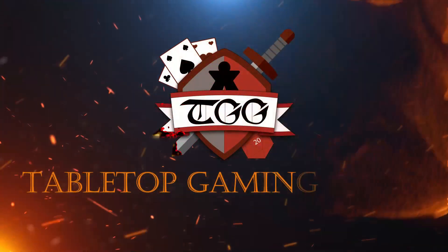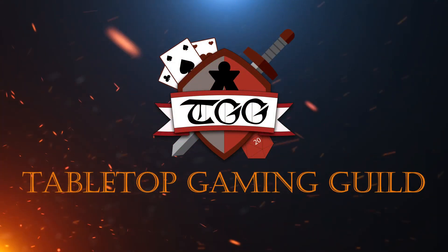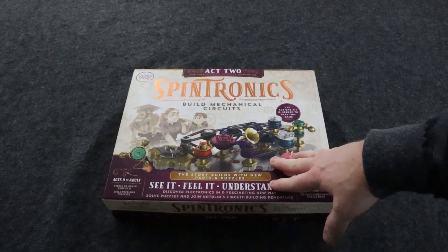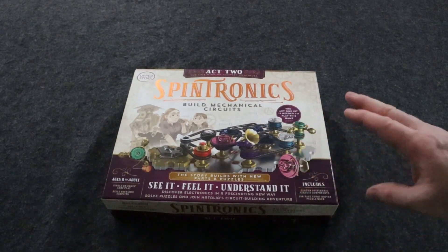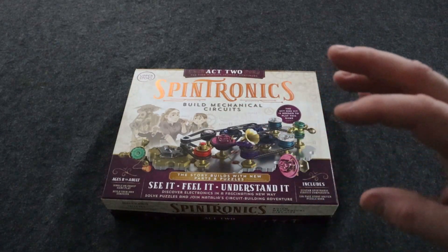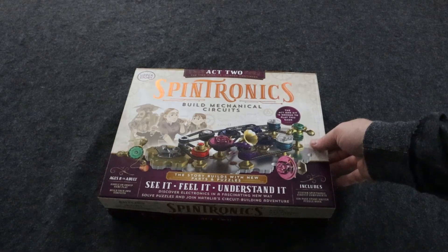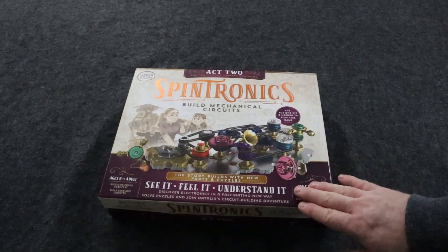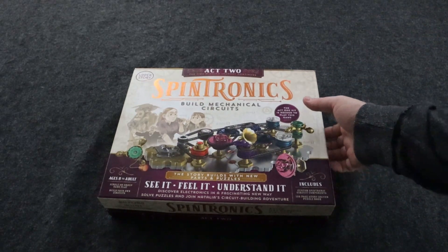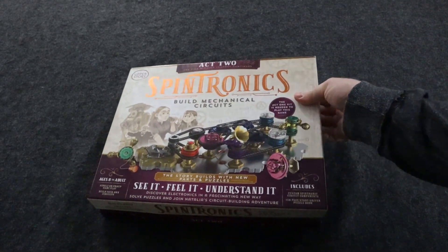So let's go ahead down to the table here. I'm going to show you what comes with this and then I'll come back and give you my final thoughts. Okay, so this is Spintronics Act 2. You do have to have Act 1 to be able to use this, and this expands upon Act 1. It's a puzzle game, so there's a lot of things you've got to figure out through the gears and such.